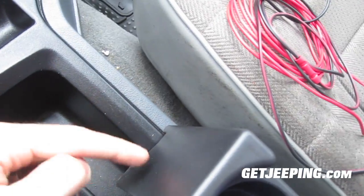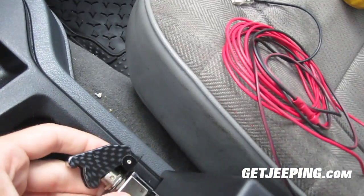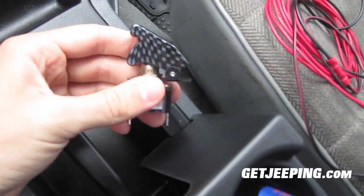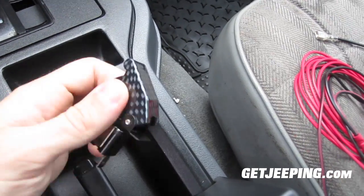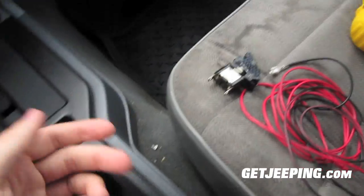I think I'm going to put it right here inside of there because that's where I got the most clearance. So I think that's going to be a kind of a cool spot to put it somewhere in there. I'll figure that out in a minute. I really rather not mess up my dash anymore than I have to, so I'm probably going to have to put it down there.